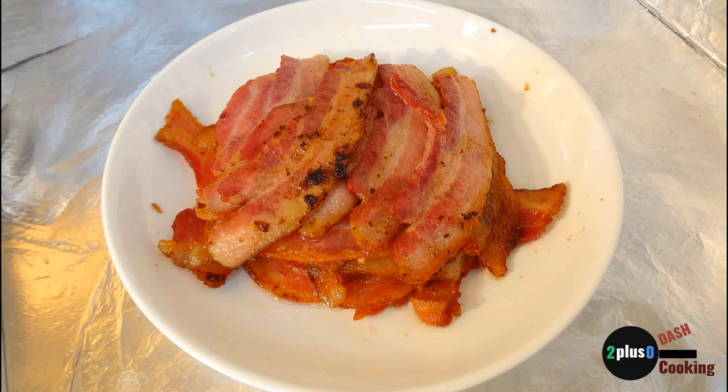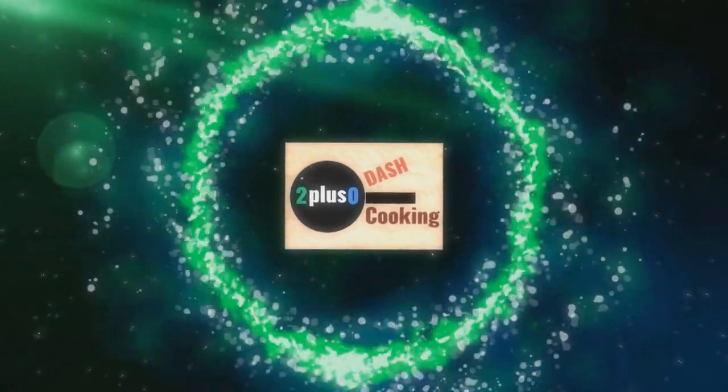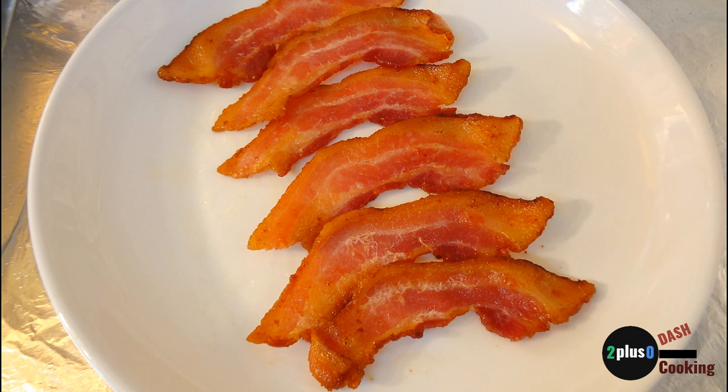Welcome to 2plus0-cooking and we are making par-cooked bacon today. If you've never made par-cooked bacon before, then stick around. Hello, my name is B, and if this is your first time here, thank you for stopping by. I make small tasty recipes for me and my plus one out of our tiny apartment kitchen.